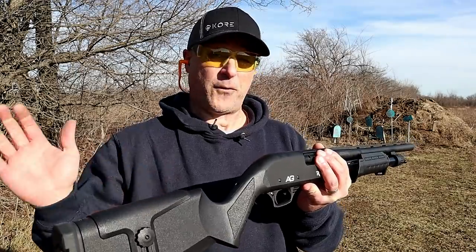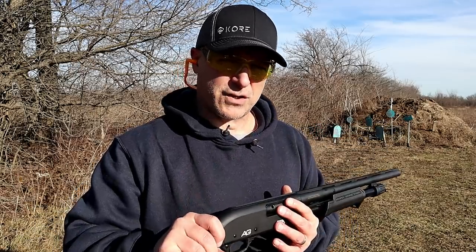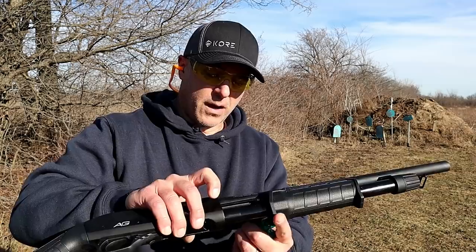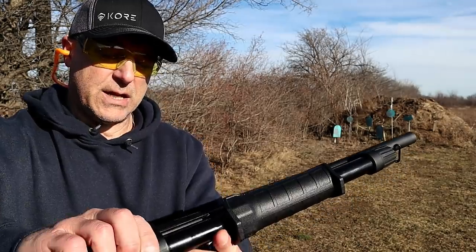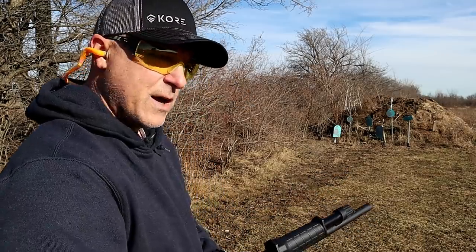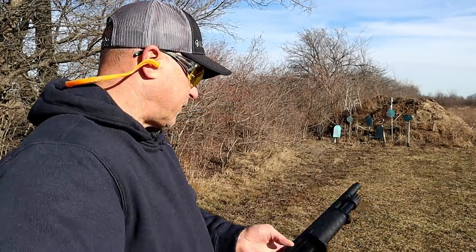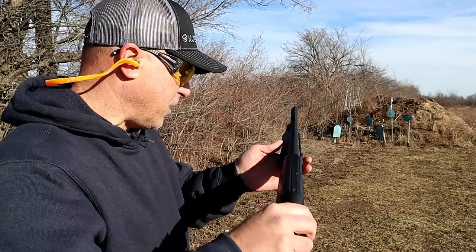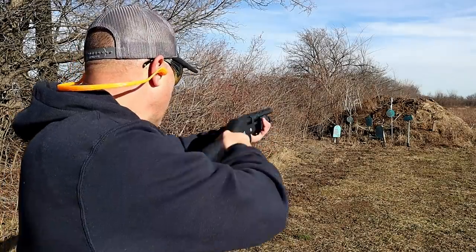Turkey loads are more powerful than slugs in my opinion — it's a very strong opinion. Let me go ahead and get those three inch turkey loads. Here are Remington Nitro three inch turkey loads; I've got three of them and we're going to load those up. It also says right there: Rock Island Armory AG Defense Pump 12 gauge. Although it does say Carina on the receiver — so if you hear somebody refer to this as the Carina, it's the All Generations shotgun from Rock Island Armory.